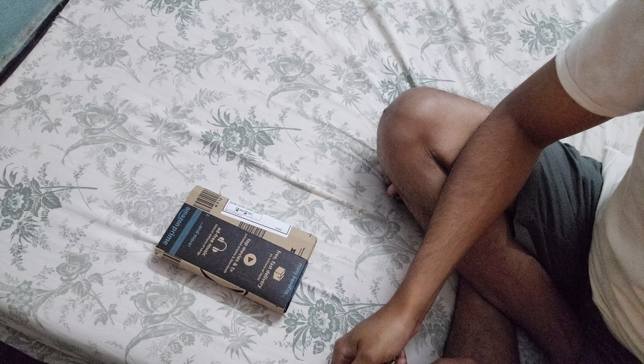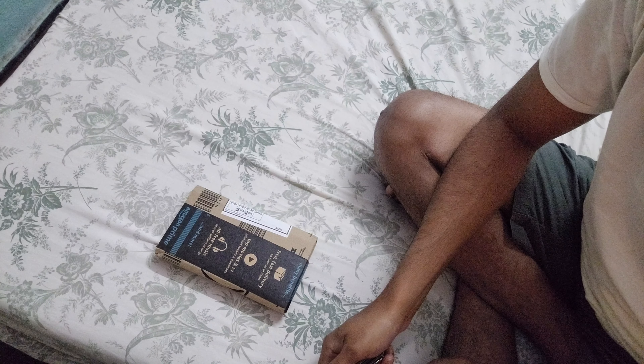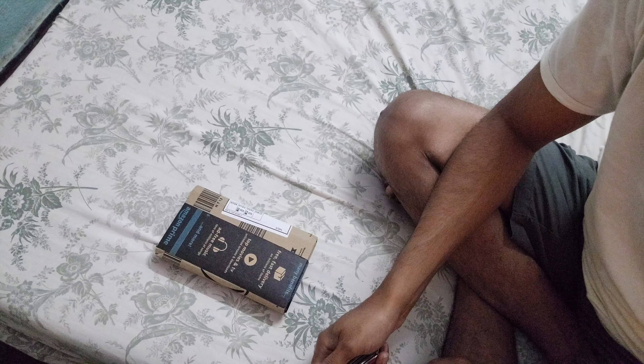Welcome back guys, welcome back to my channel. Please subscribe to my channel. Today we are unboxing Bosch HSSR 10 PS Delo with satellite unboxing.